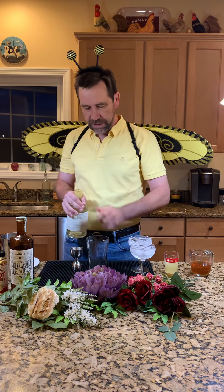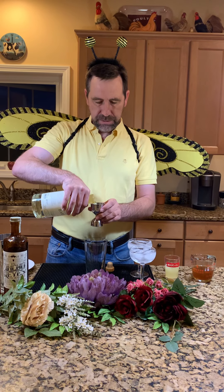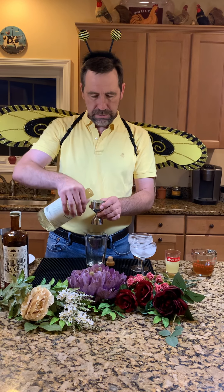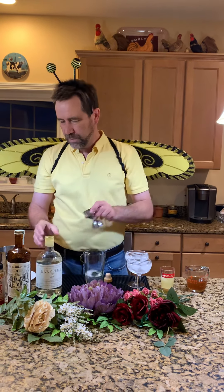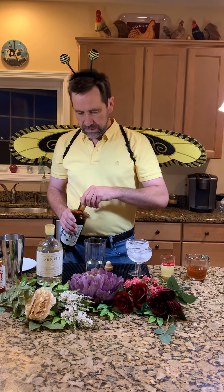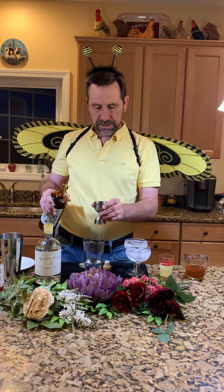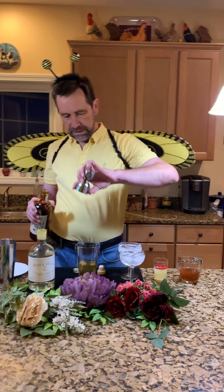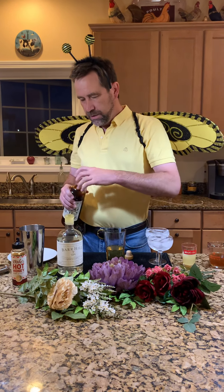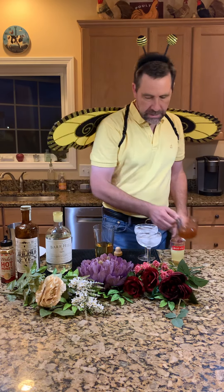We start with our gin — the Bar Hill gin, two ounces per drink. Then we want our Ancho Reyes: three-quarters of an ounce per drink. You can adjust that up or down depending on how spicy you like it. So that's an ounce and a half of Ancho for two drinks.